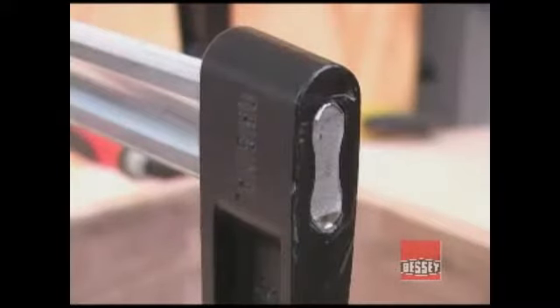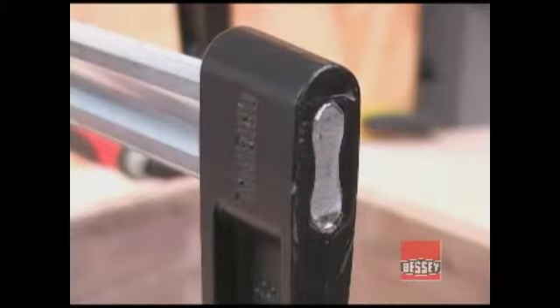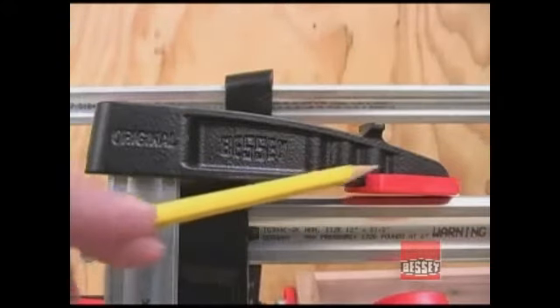The fixed jaw is pressed onto the bar — you can see here that it passes all the way through the head. This eliminates fasteners that could loosen up under pressure. The jaws are made from an extremely tough, malleable iron and are shaped and reinforced so they can withstand the tremendous pressures these clamps develop.